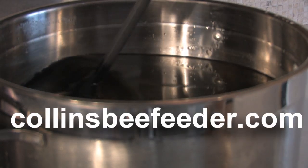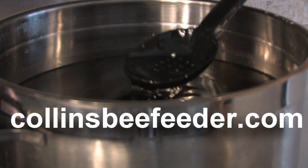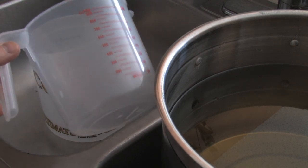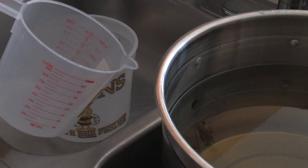If you go to CollinsBeeFeeder.com, I have a recipe page for you if you'd like to make a healthy batch of sugar syrup for your bees. I'm going to use a measuring cup as a scoop to transfer the syrup over into the feeder.